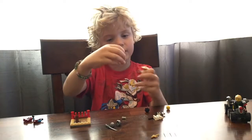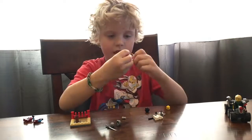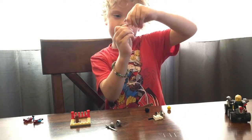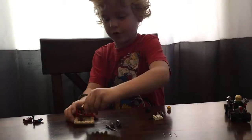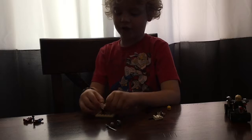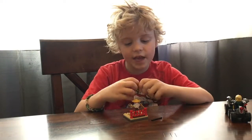You get a blanket, a bamboo hat, and then we need two of these. Then we get two sides. You get this piece, put it on, and then you put it in the brown piece.